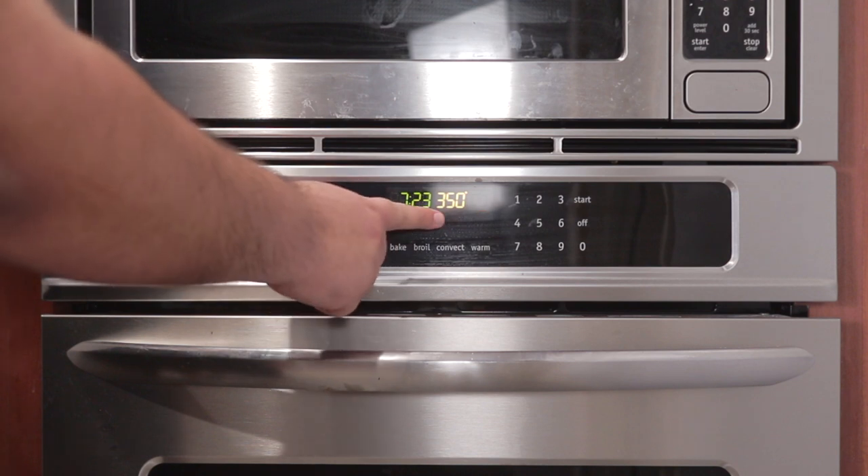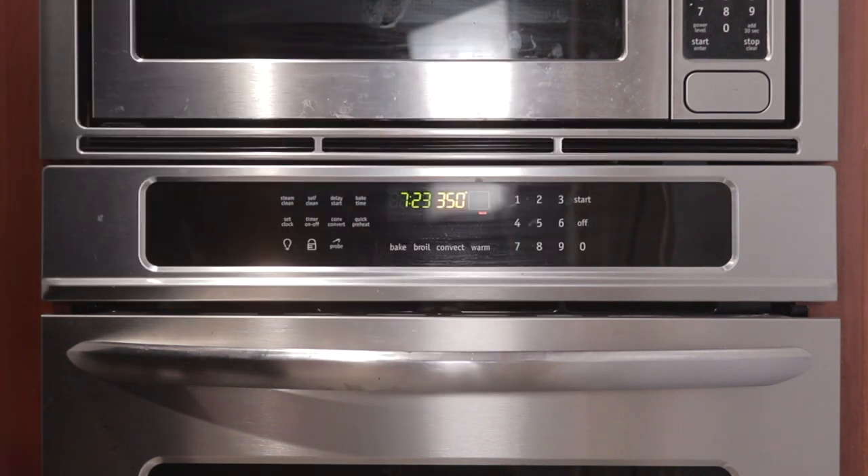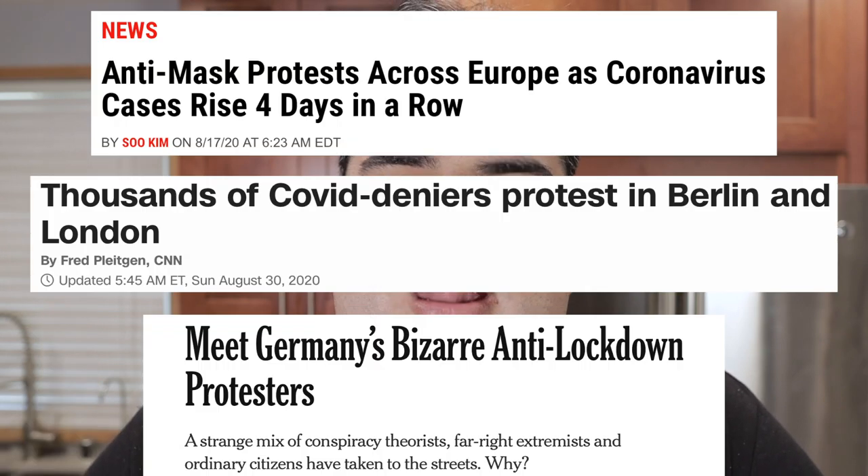First thing you've got to do: preheat the oven to 350 degrees — that's 175 degrees Celsius.